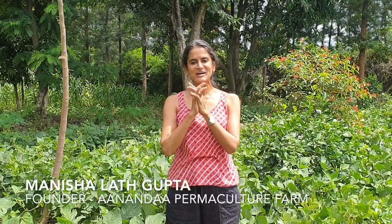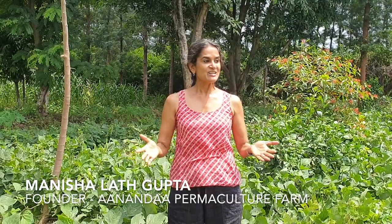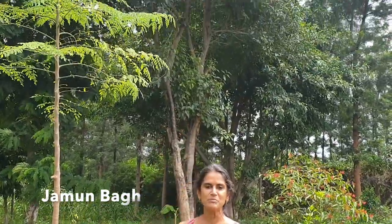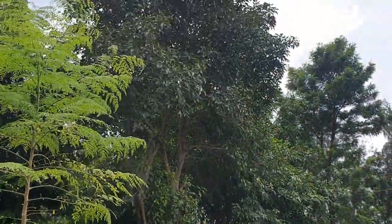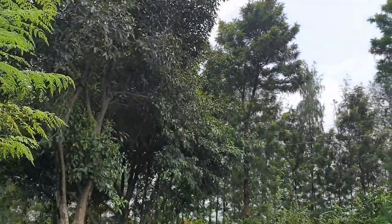Hello and welcome to another episode of What's Growing. I'm here today in what I call Jamun Baag. The reason I call it Jamun Baag is because it's made under the grand old jamun tree which we have right there behind us, and the whole garden has been actually set up around this big jamun tree.